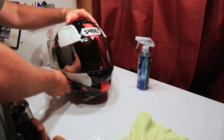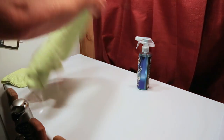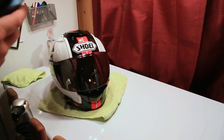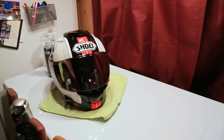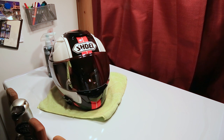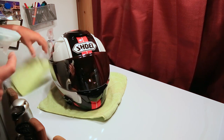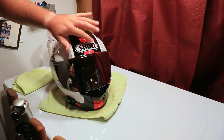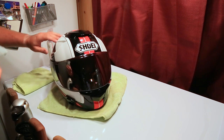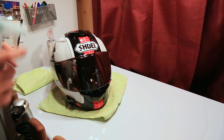Now that that is done, we're going to use this sprayable Carnauba. What it does — probably the only benefit I can kind of vouch for is that it's going to fill in all these little tiny surface scratches. So you're going to get less drag at high speeds. That's all BS though, because really what it does is it makes the helmet shine. It feels better to touch. I guess I could probably come through here with a clay bar, but it's just a helmet — it's not metal.